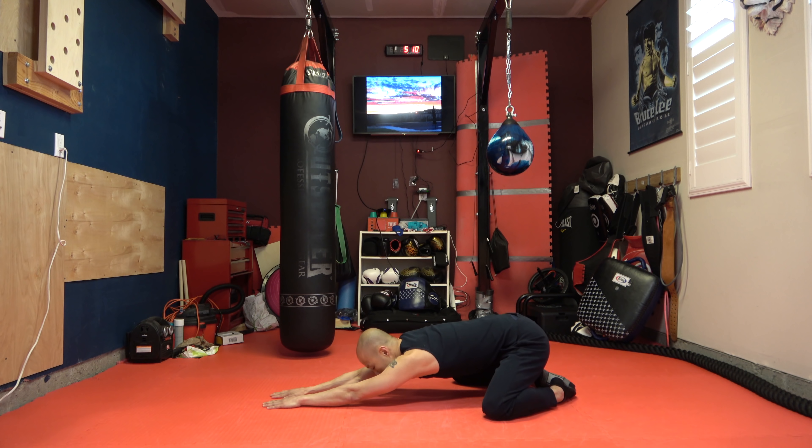Now we're going to stretch our calves — the right calf first. Your toes should be pointing towards you and your heel should be touching the floor. Other calf — make sure that your foot is straight, not angled. It should be straight, facing towards you. And both feet now.